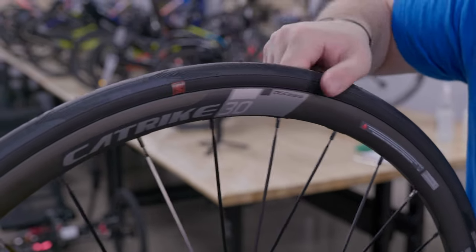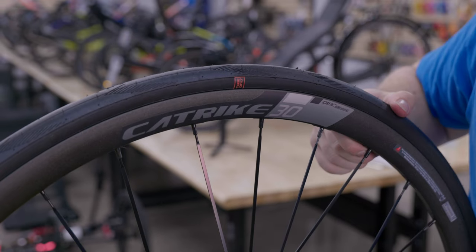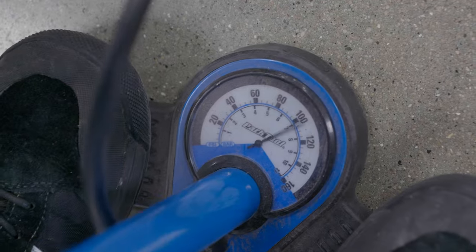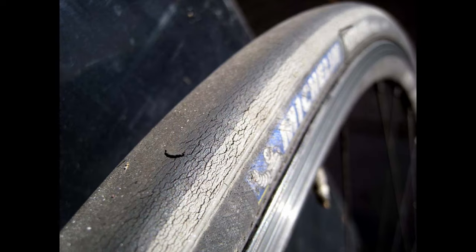As you survey your wheels, be on the lookout for dry rot or cracking. These problems can be easily seen when the tire is pumped up and starts to stretch. Dry rot will reveal itself as little crumbly cracks or stretch marks on the side of the tires or around the tread area. If you find this on your trike, it means your tires have gone brittle and you should replace them before riding. Tires affected by dry rot are prone to sudden blowouts.